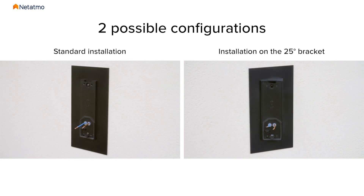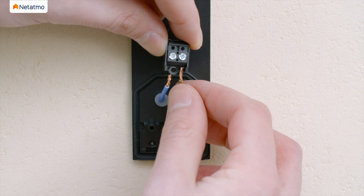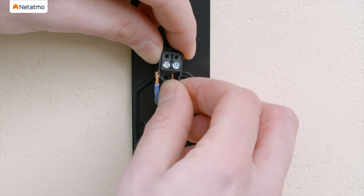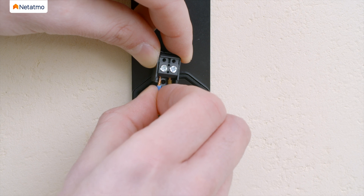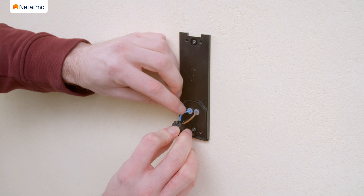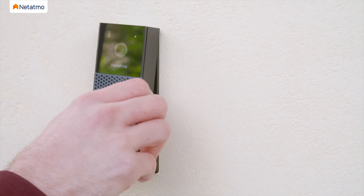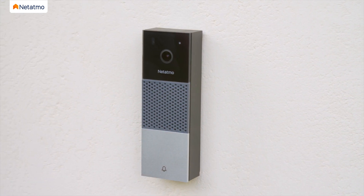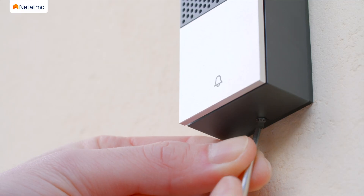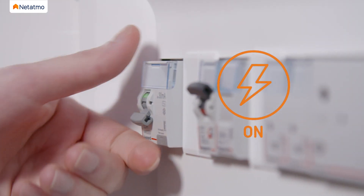You can use the finish plate to hide potential scratches and holes on the wall. From now on, the steps will be the same regardless of the option you selected. Insert and secure the wires into the wire connector — there is no polarity in the circuit, so insert the wires in the order you want. Place the wire connector on the wall mounting plate and secure it with a connector screw. Plug the Smart Video Doorbell onto the wall mounting plate and secure it with the provided security screw. You can now reconnect the power.